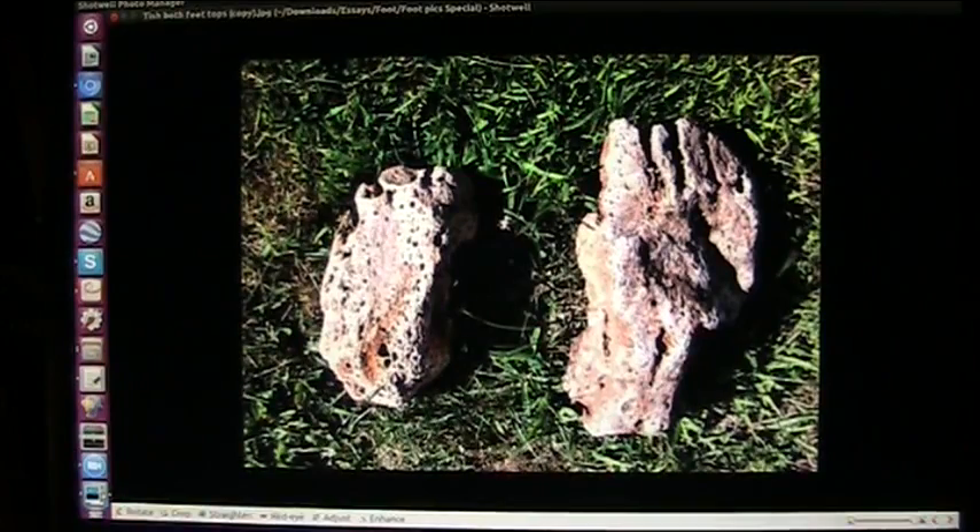She's found a lot of this particular creature and these are both of the feet side by side. You can see that the toes are missing from this one but that's where they would have been. The fibula part breaks off because it's not attached in us either. She's taken microscopic shots of the skin and I have as well of mine and they are identical.